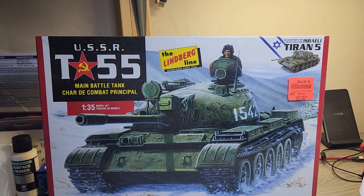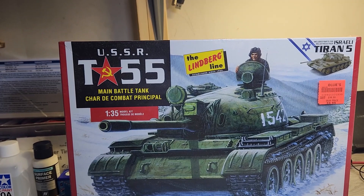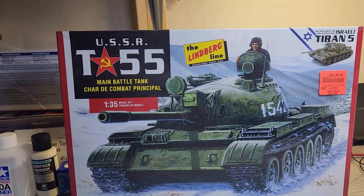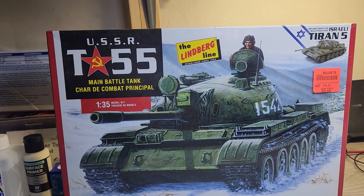Hello YouTube modelers, welcome back to my channel. I want to thank all my subscribers and viewers for watching. Today's video: I'm going to enter this kit into the heavy armor heavy guns group build hosted by Jakim from Jorama Model Bow and also Marcus from Scale Bench Plastic Models.